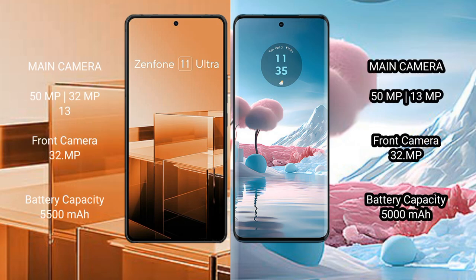The Asus Zenfone 11 Ultra features a rear triple camera setup of 50MP, 32MP, and 13MP, with a 32MP front camera. The Motorola Edge 40 Neo features a rear dual camera setup of 50MP and 13MP, with a 32MP front camera.